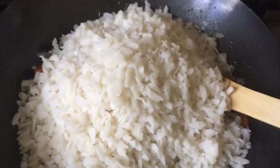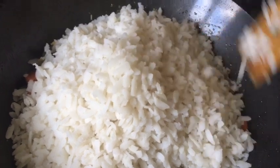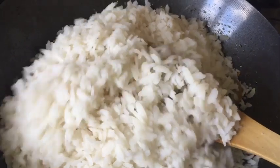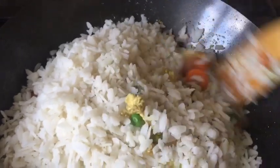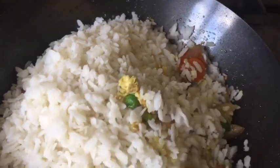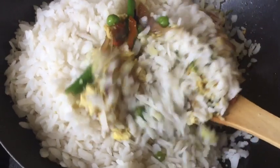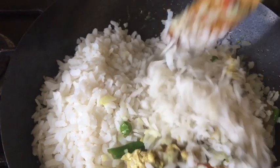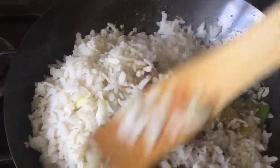Now I've added all my pre-soaked rice flakes. You can see they're still in shape — they didn't break apart, yet they're very fluffy. That's because I soaked them no more than four to five minutes. I'm going to mix everything together and fry for about two minutes. The salt is fine, everything is fine. Rice flakes absorb flavor quicker than rice, so this is a quick dish — within ten minutes your dish is done and it's so yummy.